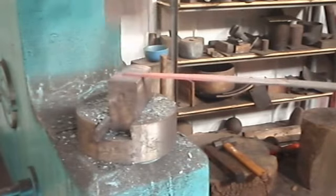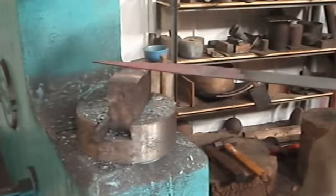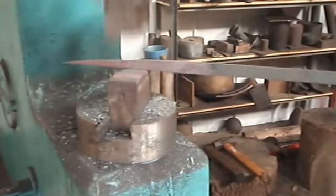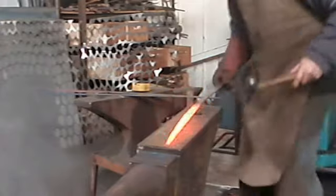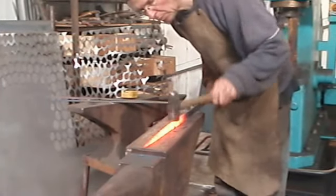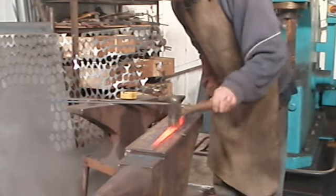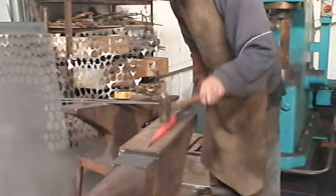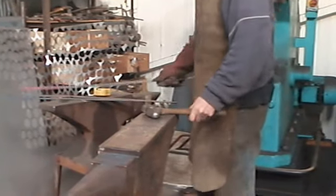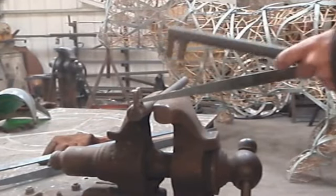I get them roughly to shape on the power hammer, and then when they are just about there I heat them up again, and just finish them off with the hammer on the anvil. All these hammer marks incidentally are revealed in the final finish. The way that I finished the nutcracker with a totally clear lacquer means that all the hammer marks, all the little imperfections if you like, are all showing — give it a great character.